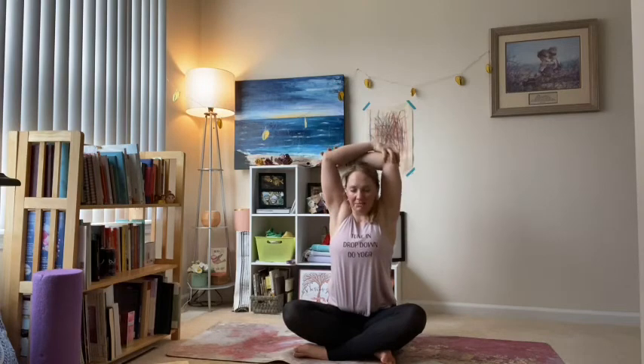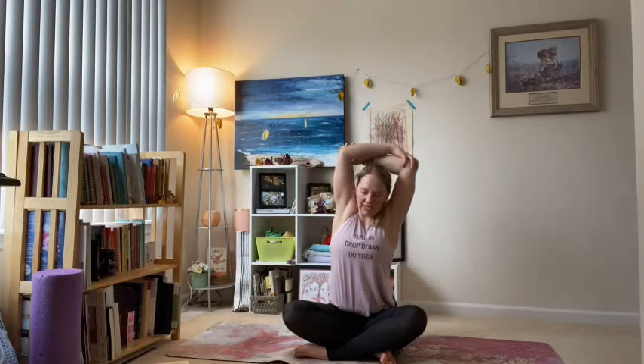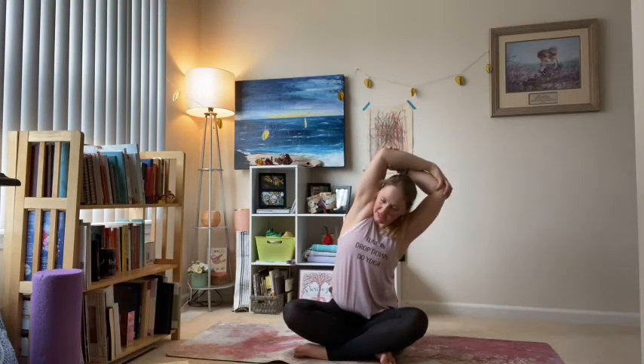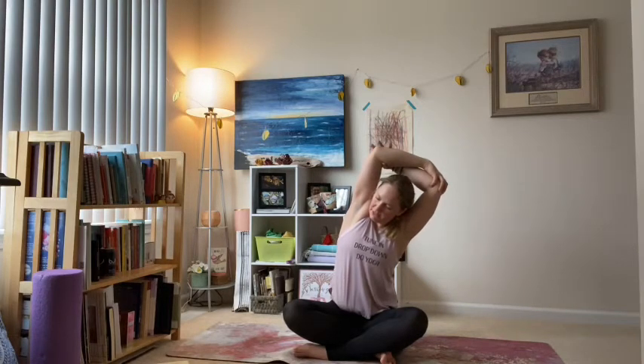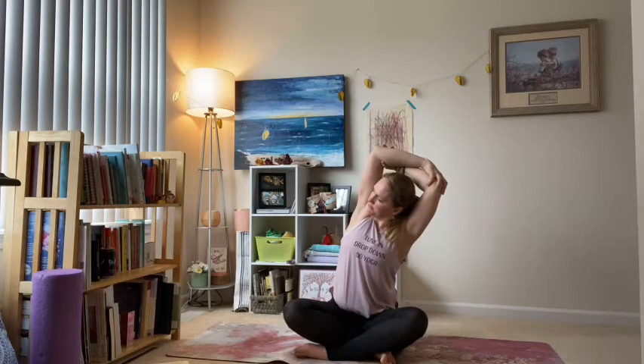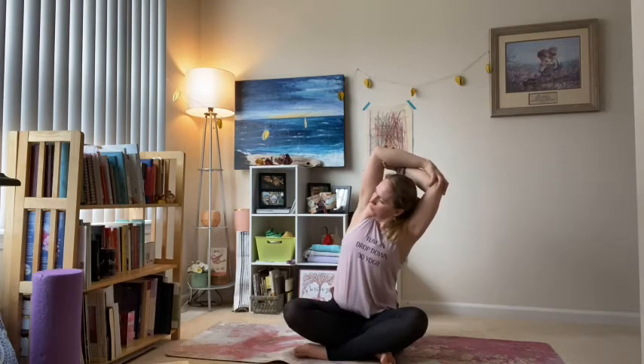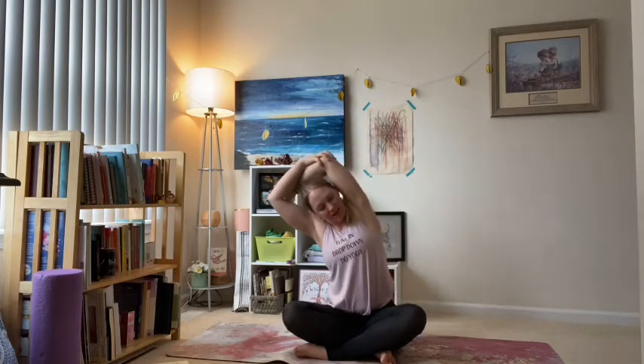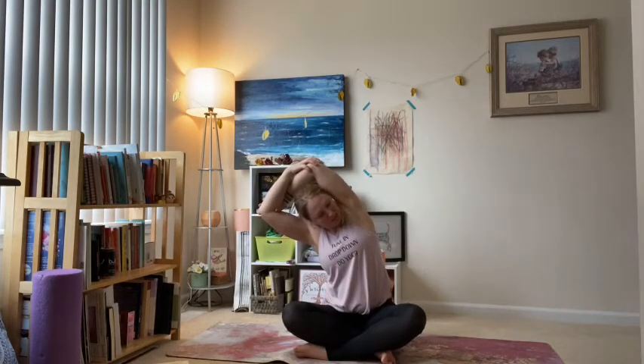Come to a seat — cross your ankles, come down. Sweep your arms up overhead, grab opposite elbows — always my right one comes on top; reach those elbows up and then as you exhale, right elbow down towards the floor, little compression in that right side body, root the left hip down, maybe a little roll open. Come back to center and then off the other way — left elbow towards the floor, root the right hip down.